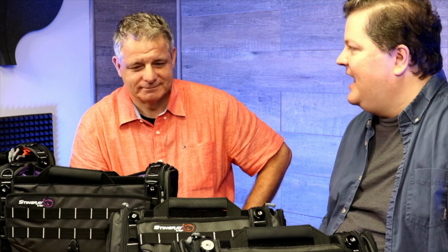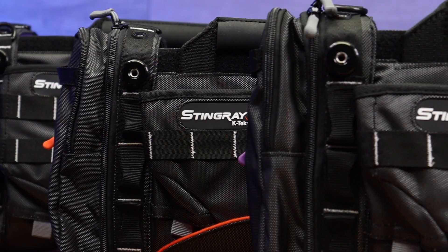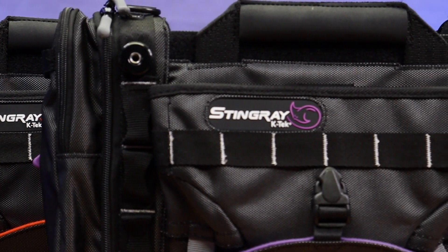The Stingray lineup of bags is absolutely awesome, and you're addressing a lot of the needs of any sound mixer out there. Thanks for coming today, Tino. Thank you for having me. This is Ryan with True Audio. If you like the K-Tech Stingray lineup of bags, make sure to click like on this video and subscribe for future content.